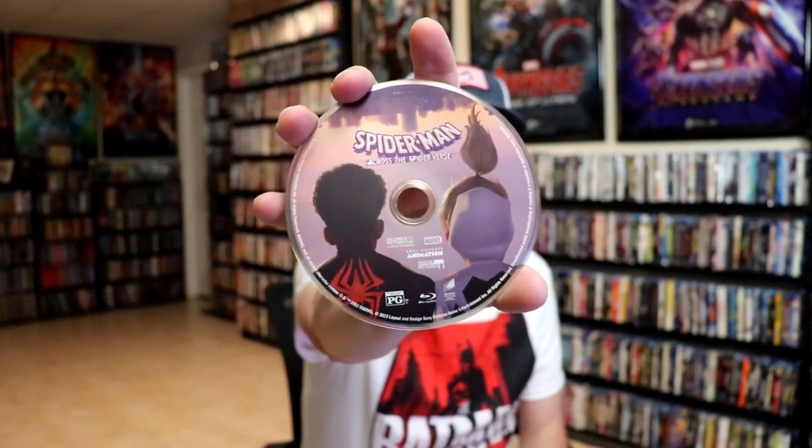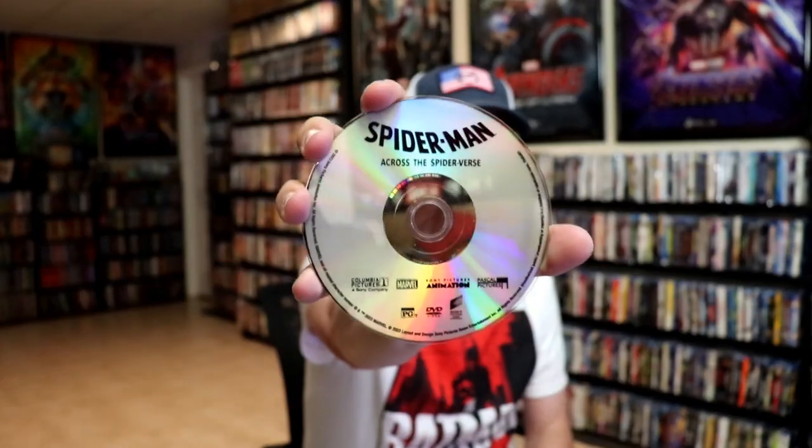On the inside, it does come with a digital code, and we have our two discs. We have our 4K disc, our Blu-ray disc here with some disc art, and we have our DVD with no disc art.